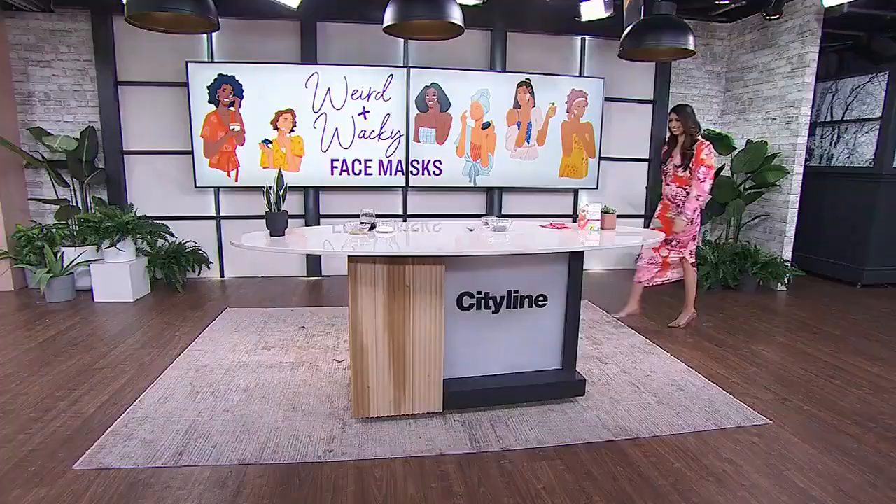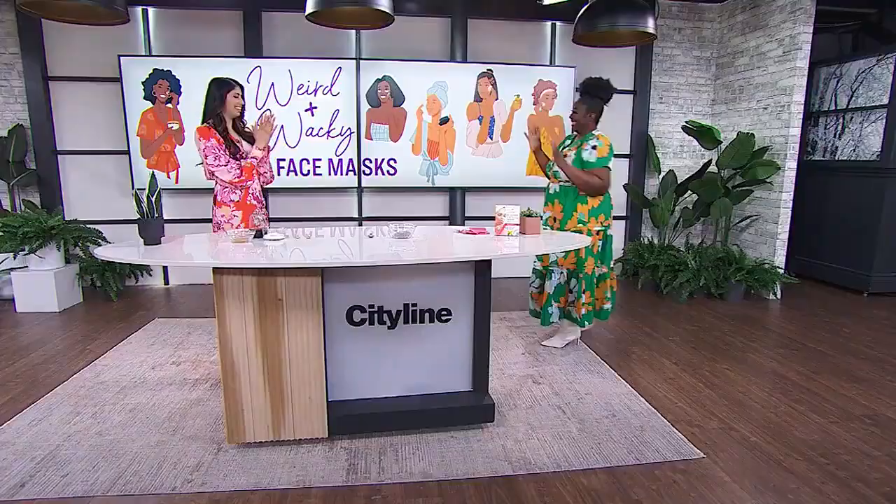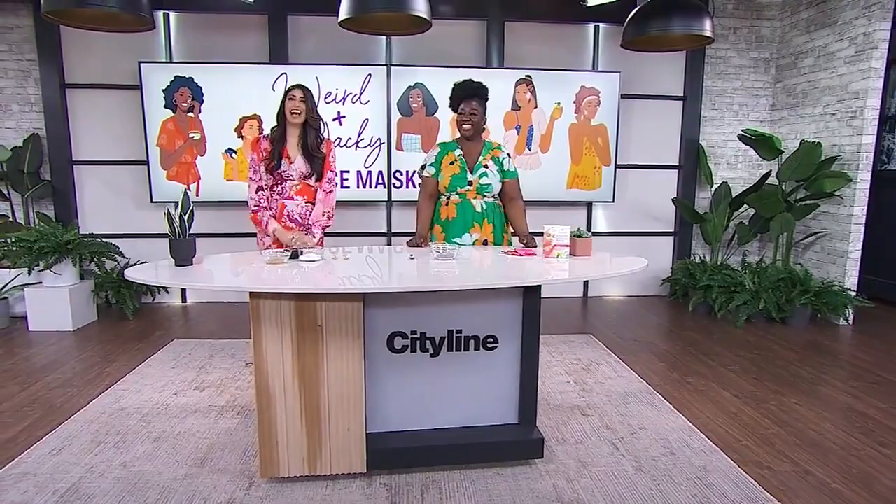We're talking weird and wacky face masks. Joining me from the studio is Pooja Honda with homemade face masks made up of very creative — I use that word loosely — creative ingredients. And since I'm not there to help her test them out, Tracy P is stepping in for me. Okay, so tell me, Pooja, how weird are we talking here?